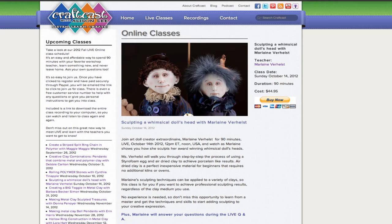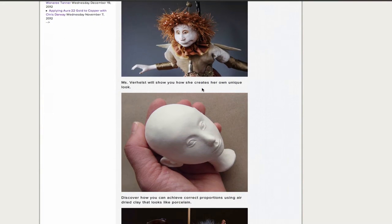Wonderful teacher Marlene Verhuis is coming on live from the Netherlands to show how to do these amazing, award-winning doll heads that she does. So beautiful.